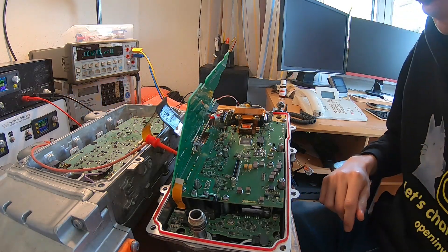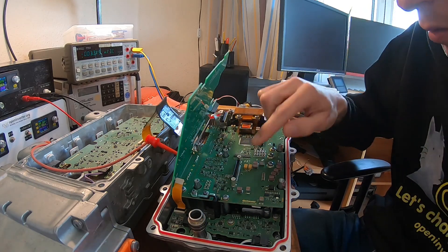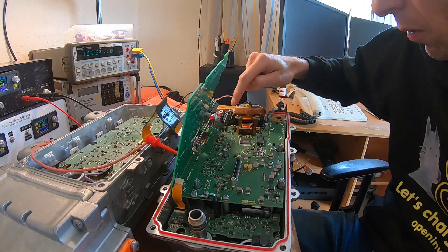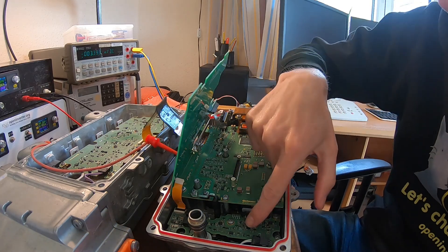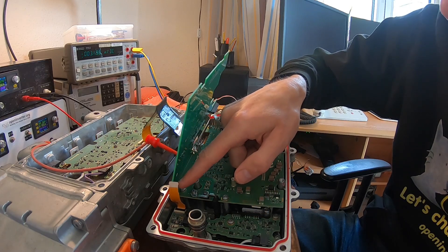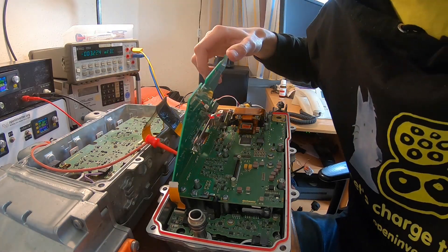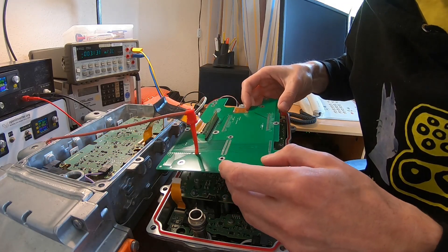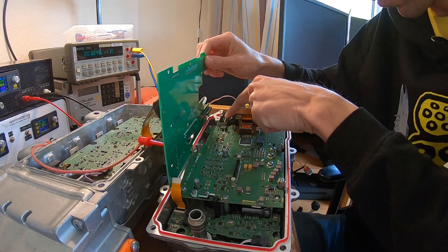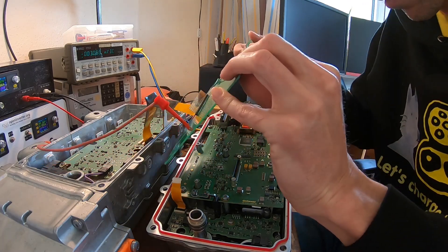Just for some repetition: this inverter has three functional sections. We've got the DC-DC converter board down here, which connects to the main control board via this 50-way Ernie connector. Then we've got the exciter stage down here, which connects with another smaller ribbon cable connector. And then we've got the inverter section up here, which connects to the main board with another 50-way ribbon already plugged in here. And then we have another Ernie 50-way connector going to the outside world — the resolver and stuff connector.